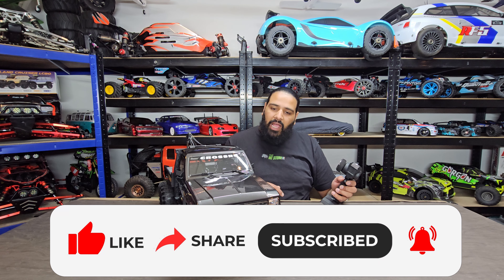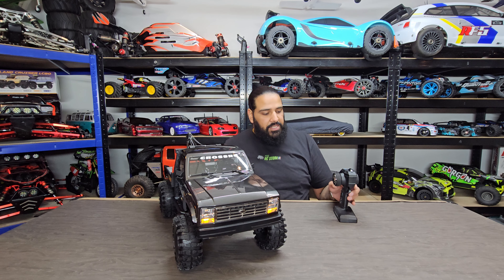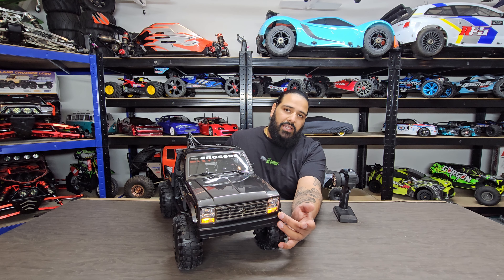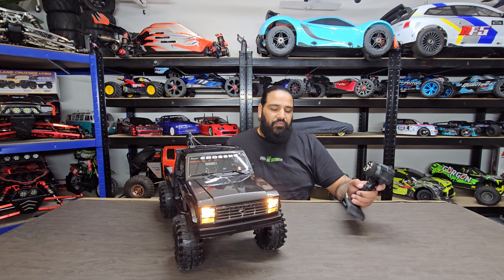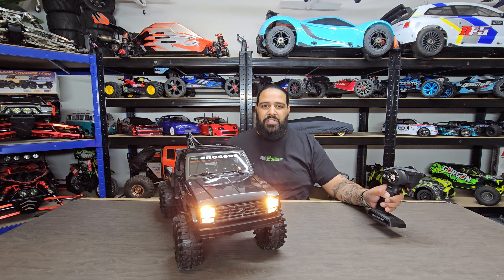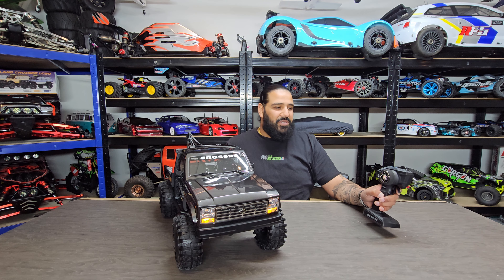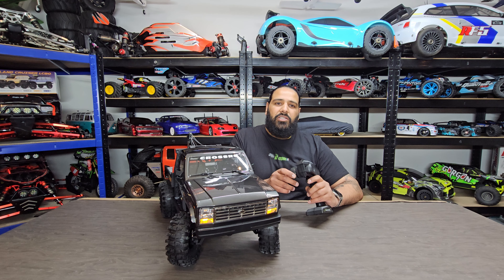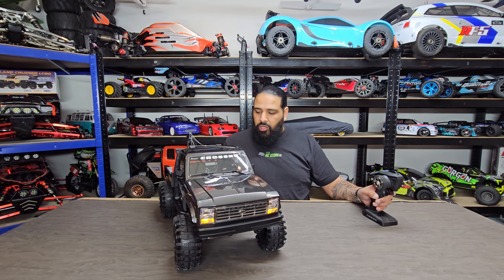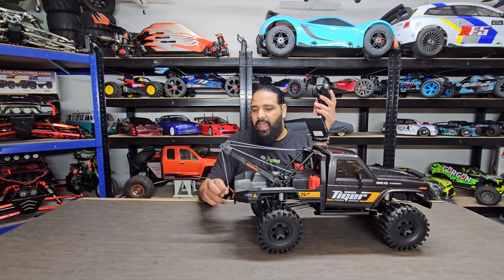I'm running this on a 2S LiPo battery for demonstration. As soon as you turn it on you've got some marker lights. Flick the light button once and you get your low beams, press it again for high beams, then you get police interceptor lights, strobes, and flashing lights for recovery situations. I don't believe it has indicators — turning left and right there are none — but it's a nice little touch overall.